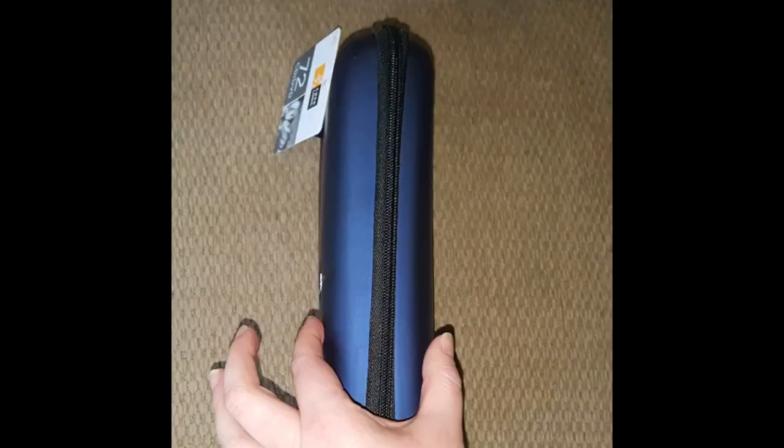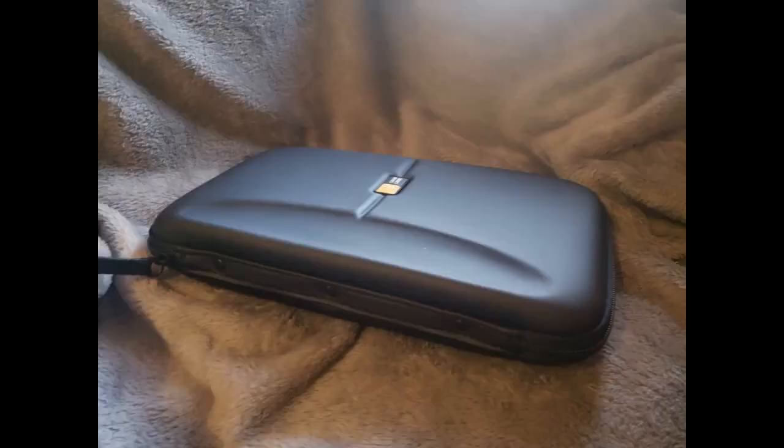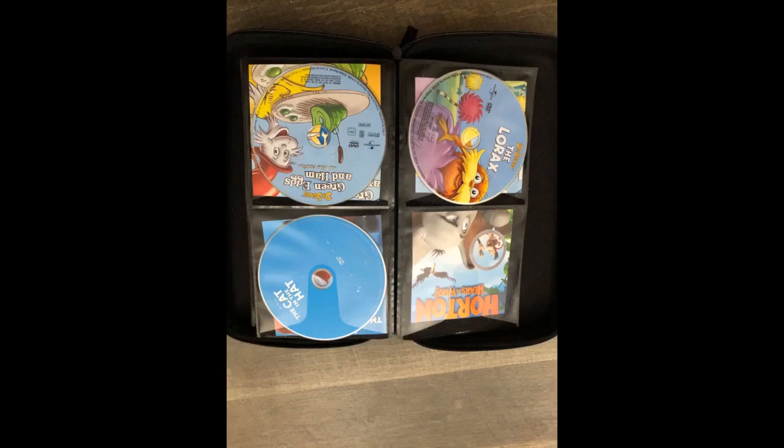Turned this stack of plastic into a super organized gem. I don't have room to keep everything, so I recycled the cases and put the CDs and DVDs in these. Easy to take in the car or camping. I also rediscovered different artists and movies I haven't played in a long time — now everything is easily accessible and I'll add them to the rotation.